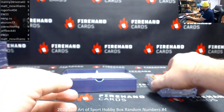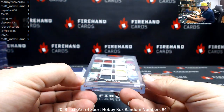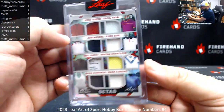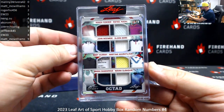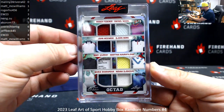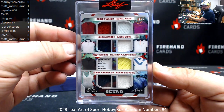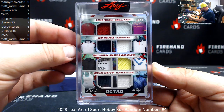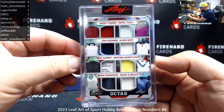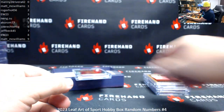I hope one of you guys likes tennis — one of you can get this really cool 8-piece memorabilia hit. They call it an Octad. Serial number on the top right is 1 of 3, going to Matt McWilliams. Roger Federer, Rafael Nadal, John McEnroe, Bjorn Borg, Andy Murray, Martina Navratilova, Maria Sharapova, Novak Djokovic. There's a lot of Grand Slams represented on that card — 22 by that guy alone. There's got to be like 50 Grand Slams between these 8 players easily. That's a pretty badass hit right there. Congrats, Matt.